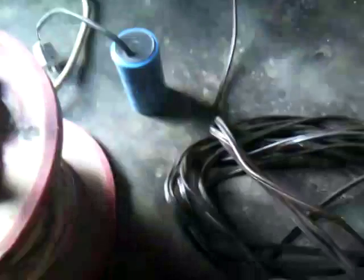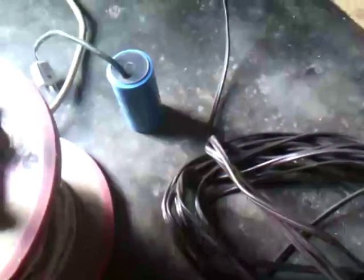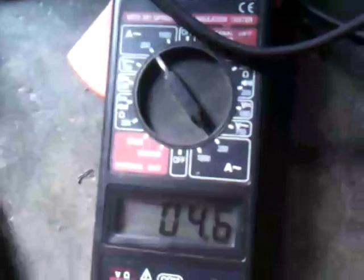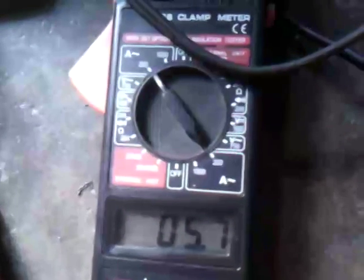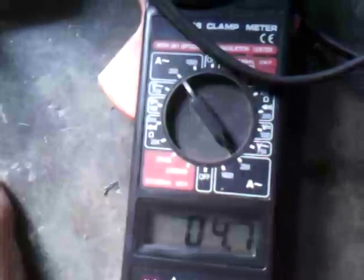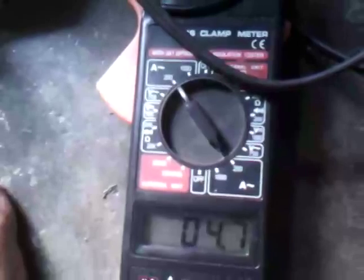Let's plug it in — see, it cuts down to 4.6 amps from 5.7, or 4.7 amps. So it cuts down about 1 amp.